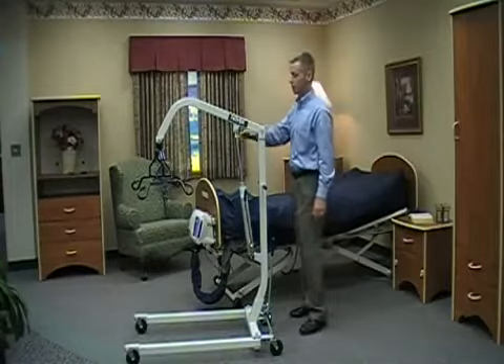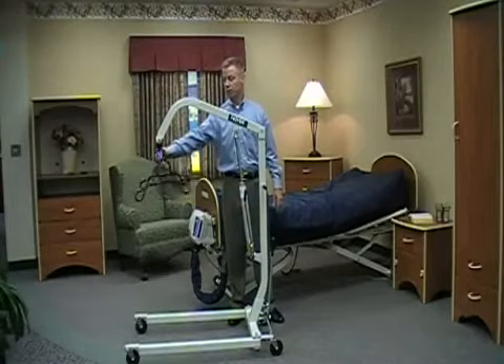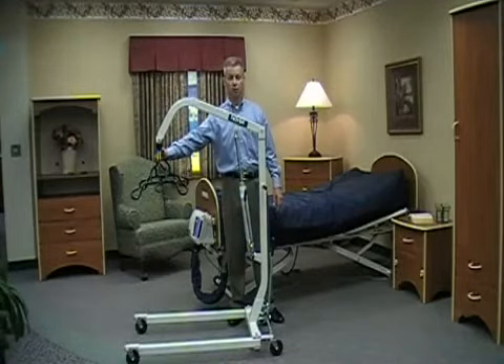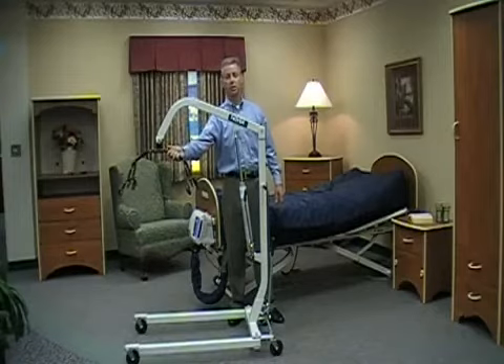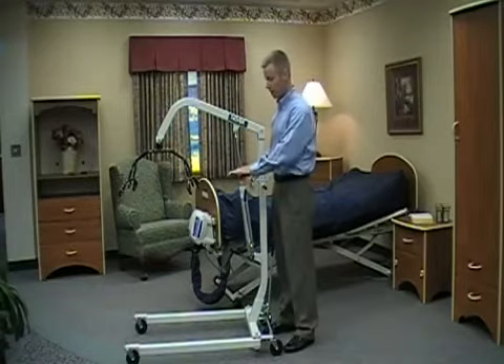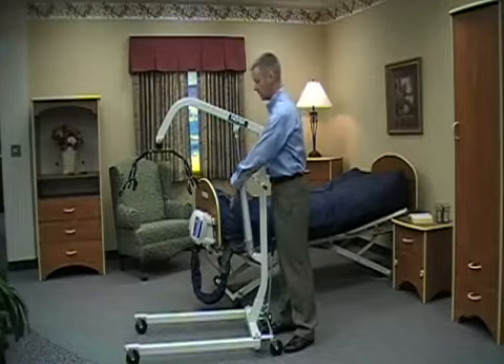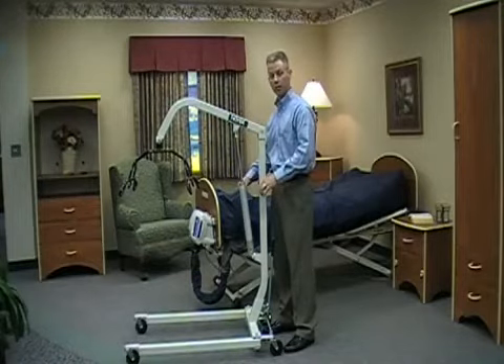The HML 400 has a four point cradle, and it's actually got a 360 degree pivot, which allows you to approach from the front for chair to bed transfers, and likewise from the side for bed to chair transfers or anything else that you were going to do. It's hydraulically operated, and you have a hydraulic pump where my left hand is. That pump is actually operable on the left side or on the right side, depending on your preference and where you're located during the lift or transfer.